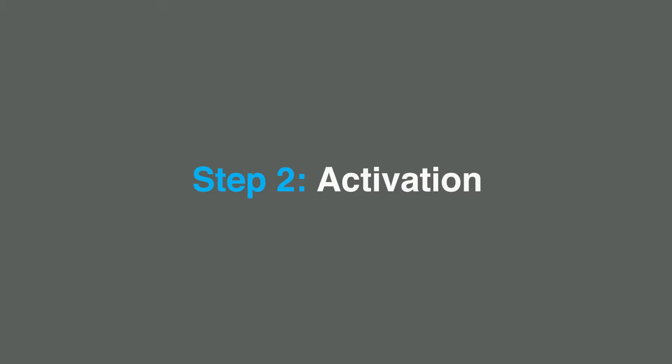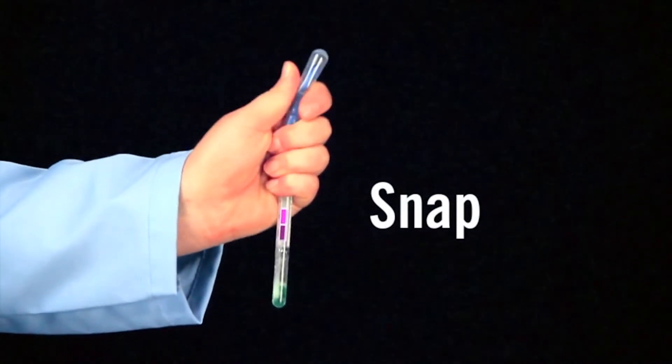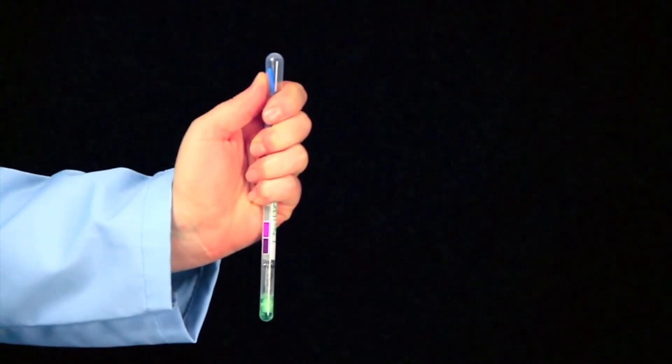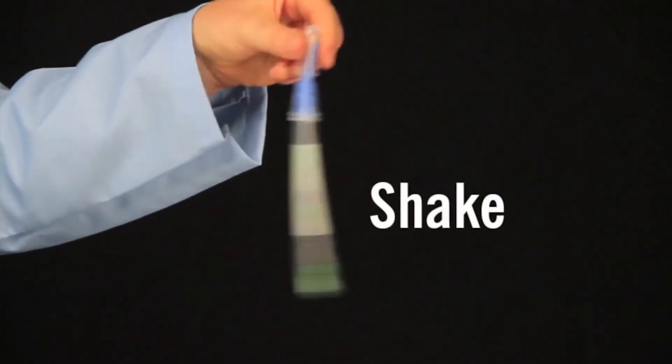Now replace the swab in the tube. Step two: test activation. The easiest way to activate the test is to hold the device in your fist and use the thumb and forefinger to break the snap valve, bending the bulb forwards and backwards. Next, squeeze the bulb to expel the liquid into the tube. Then shake for five seconds.